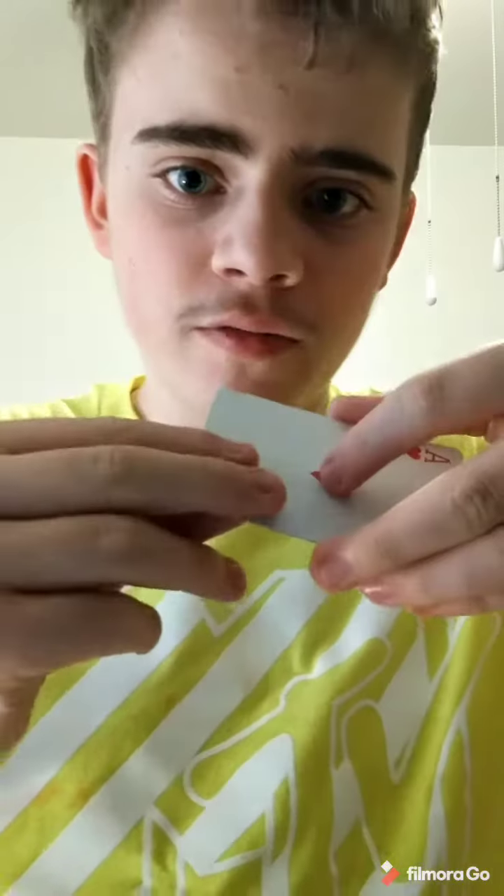The trick is that there's actually two cards. What you do is hold it with your thumb on the bottom, two fingers, and back like this.